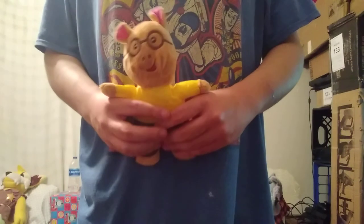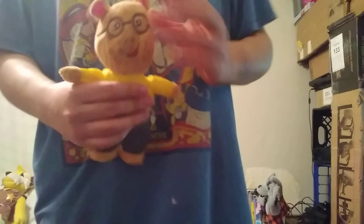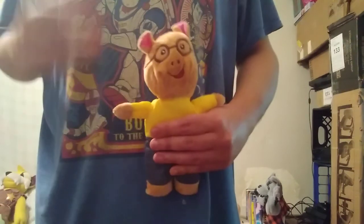Hello, this is a remake review of my Arthur plushies that I got from Dollar Tree. There were four I could find that were different, and I got all four, starting with Arthur.